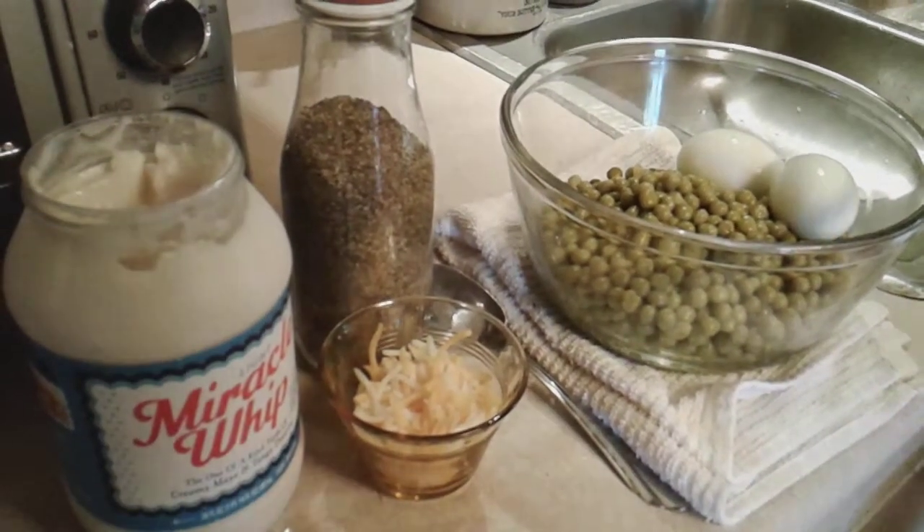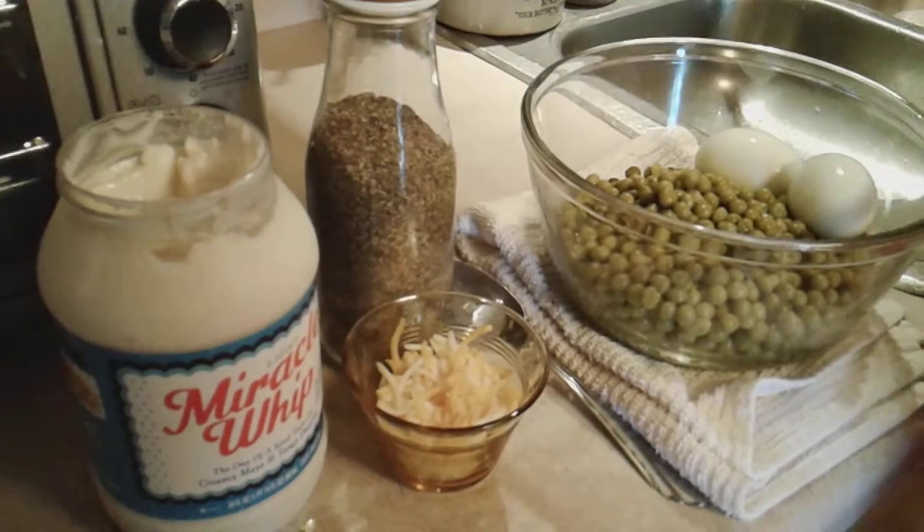Hi y'all, I'm back. So now I'm going to show y'all how to make a pea salad. A lot of people don't know what a pea salad is.